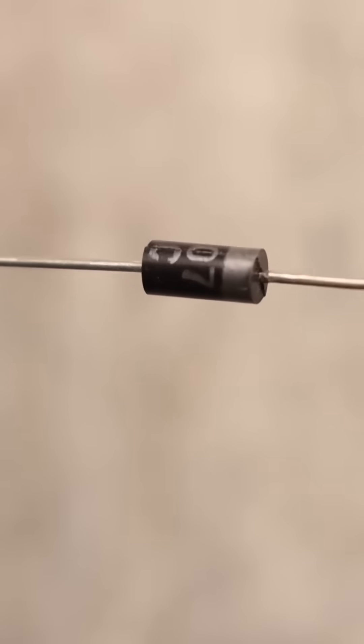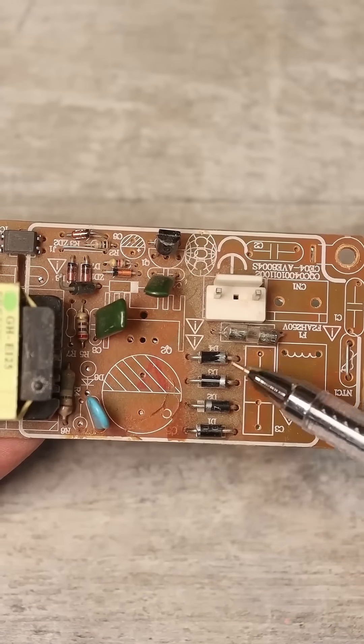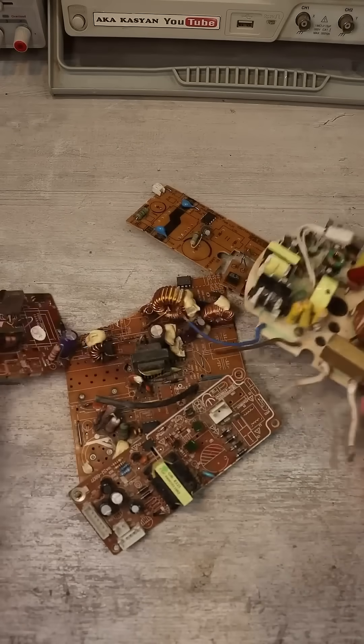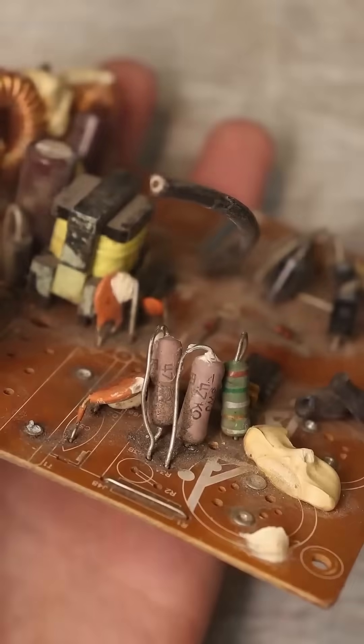For this, you need a diode with reverse voltage of 600-1000 volts, similar to the 1N4007, which you can pry out of any non-working switching power supply, various adapters for office equipment, and so on. There, you will also find a resistor with a resistance of 30-40 kilohms, preferably with a power rating of 1 watt.